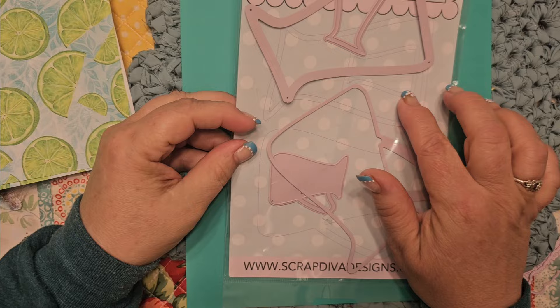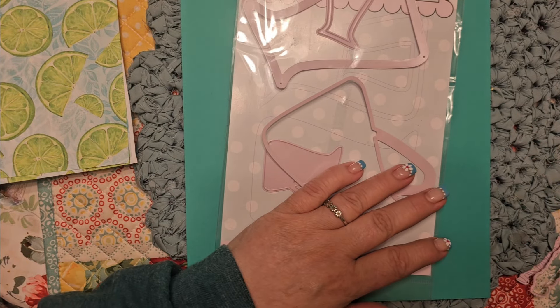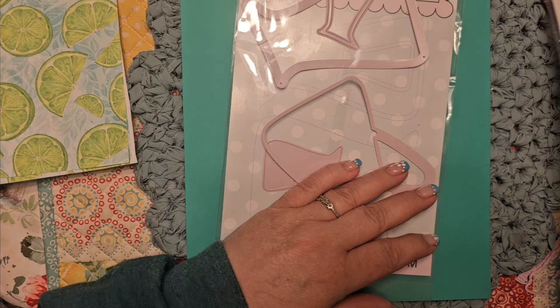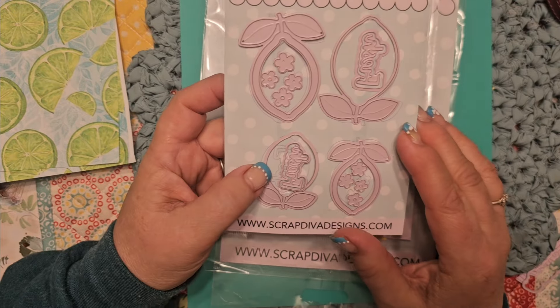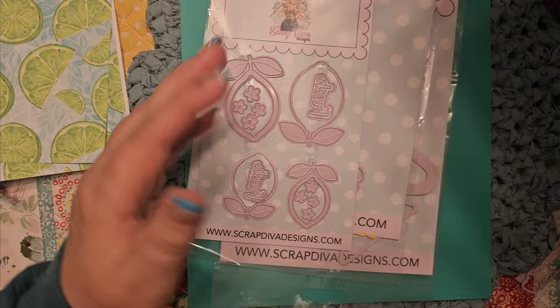So I used the Pitcher Die, I was able to use the Summer Words Number 3, I was able to incorporate into this the Lemon Shakers and the Lemon Slice Dies.